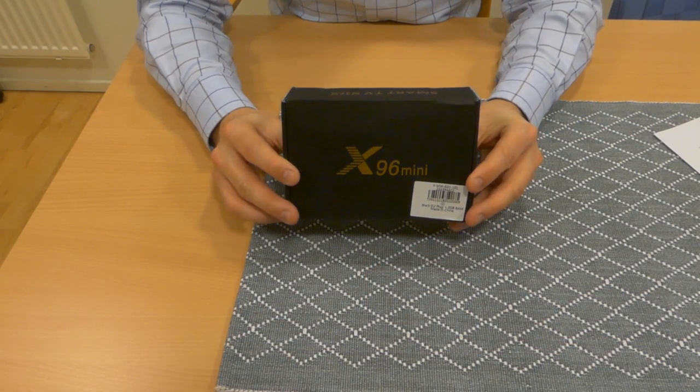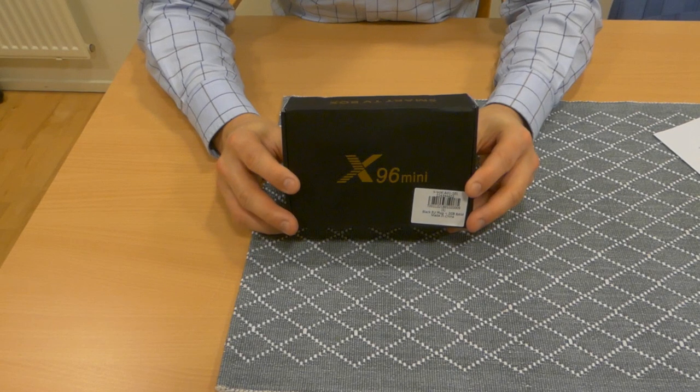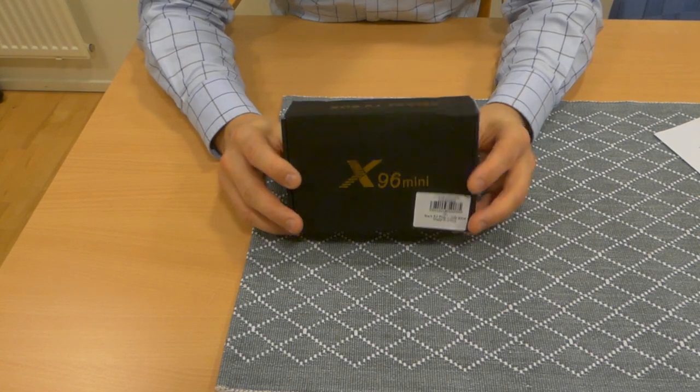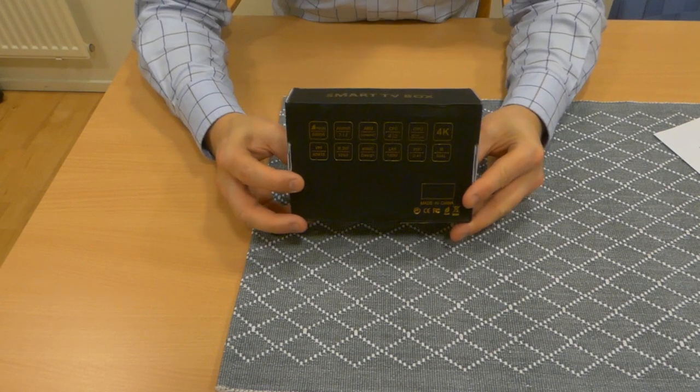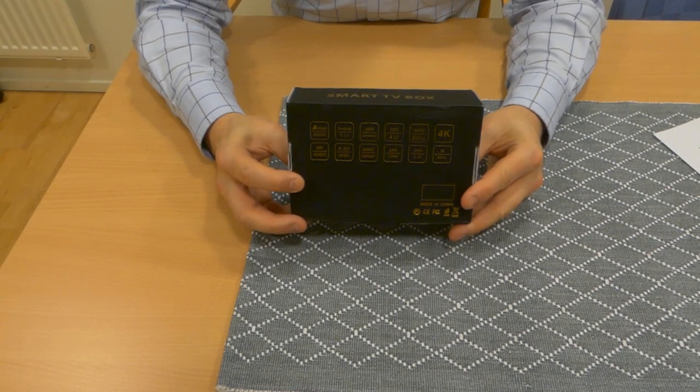This is the first unboxing video on this channel. I'm going to show you some hardware to make your rear seat entertainment system more modern. This is the X96 Mini and it's an Android TV box, and we're going to unbox it right now. So here you have the box — the Smart TV box X96 — and on the back you have some icons describing the features.